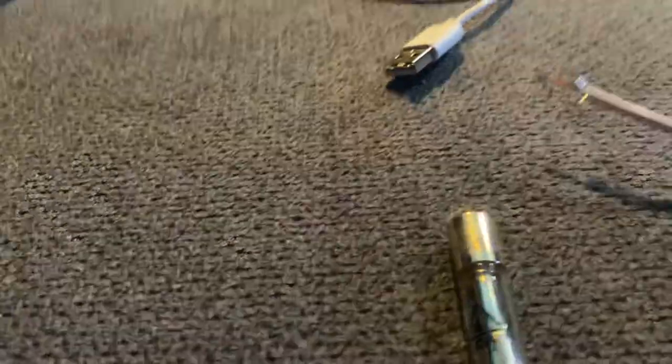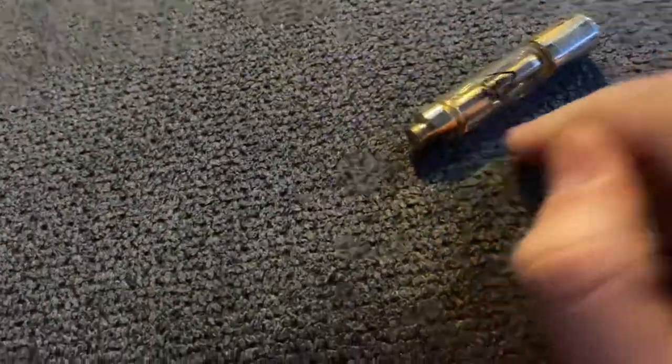I'll make a video on the crack wire if you guys don't know how or are having trouble with that. If this worked, let me know; if it didn't, I'm sorry. Hopefully this worked for you guys.